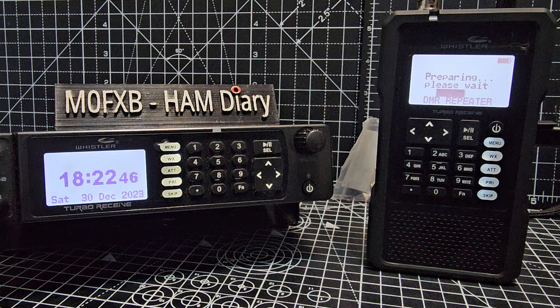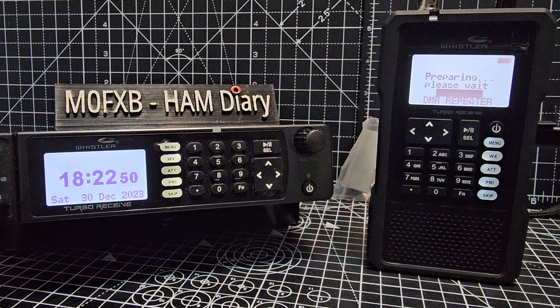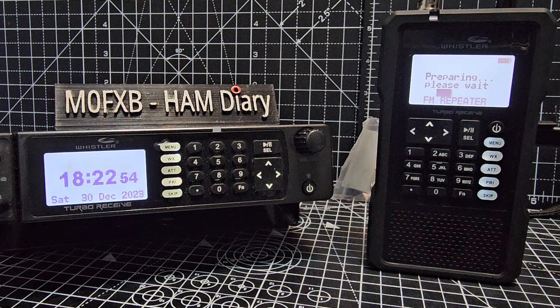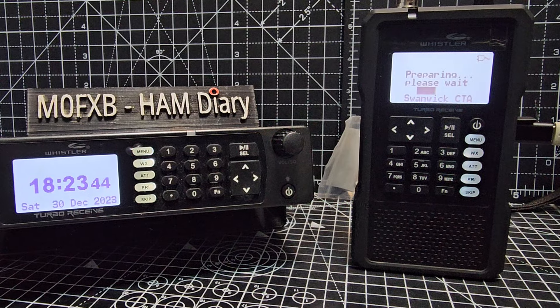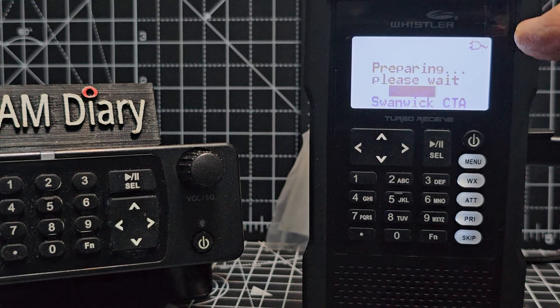So it definitely works. Watch me, I'll plug it into here like so. It's just trying to load at the moment, but you'll see here — it's not the best screen to see — but you'll see that it's showing the little charge light here.